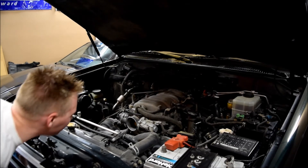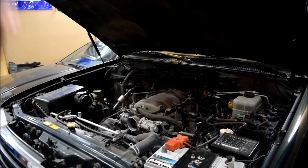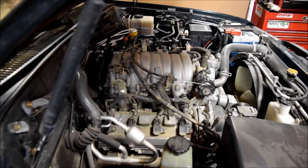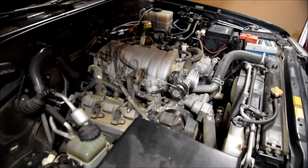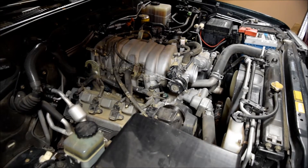Coil pack is plainly visible. Throttle body looks fine. Those are the coils we're after. Number six is kind of hidden. Number six is this guy right here. I'm going to swap number six with this guy, which I think is number four, just because they're both easily accessible right now.